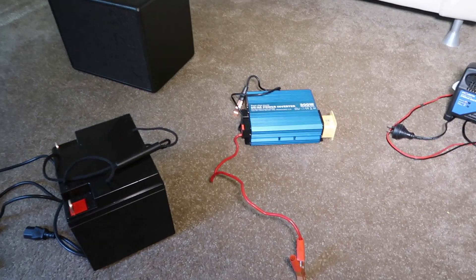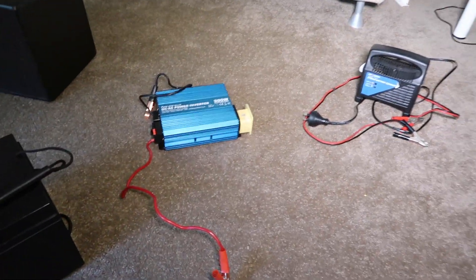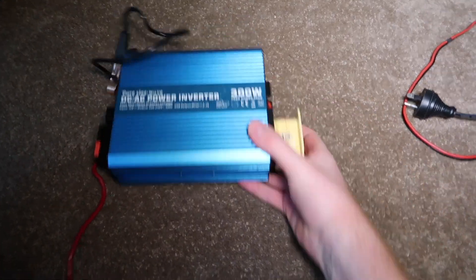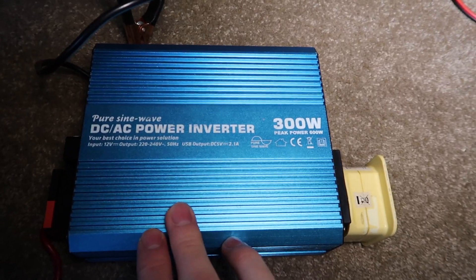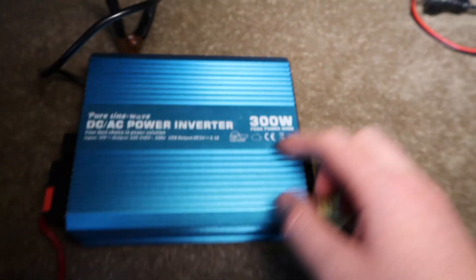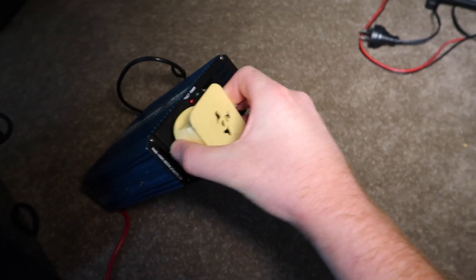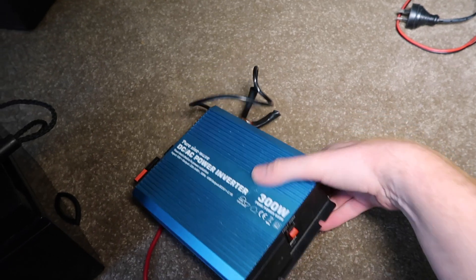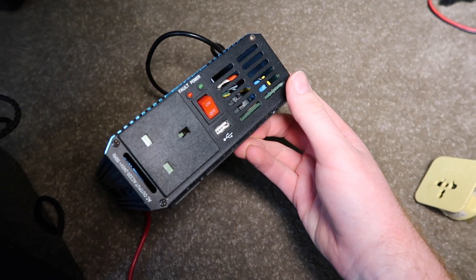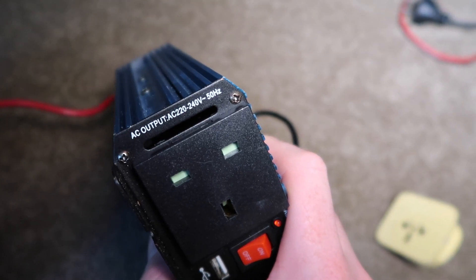I'm going to do a quick run through my previous small busking setup. This is my pure sine wave inverter, 300 watt with a peak power of 600 watts. I actually bought this in the UK, so that's why I'm using a plug adapter — this one operates at 240 volts. So that's the inverter.